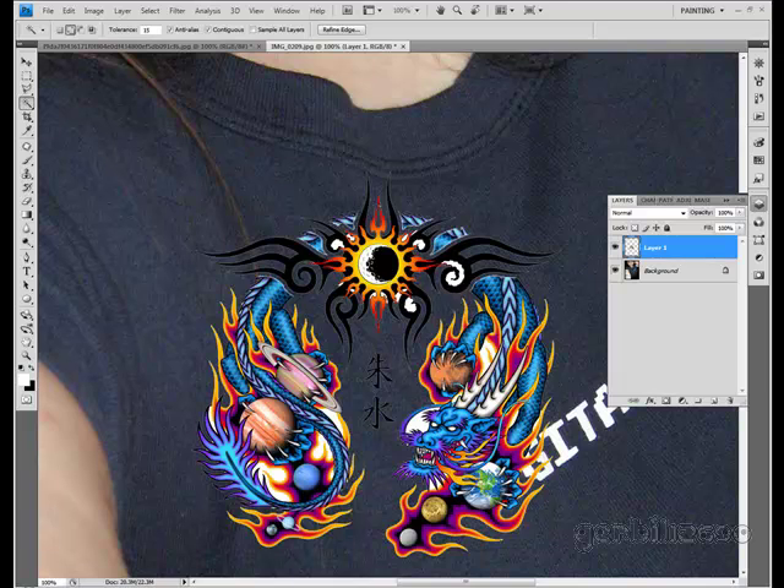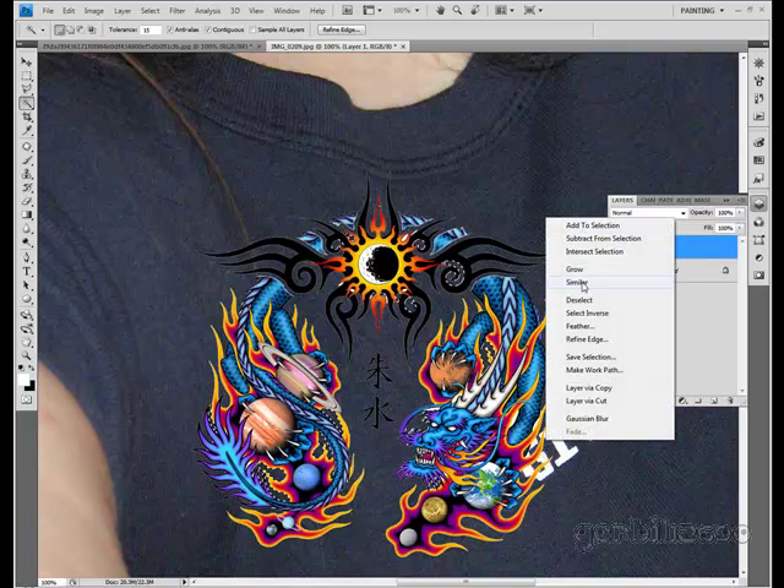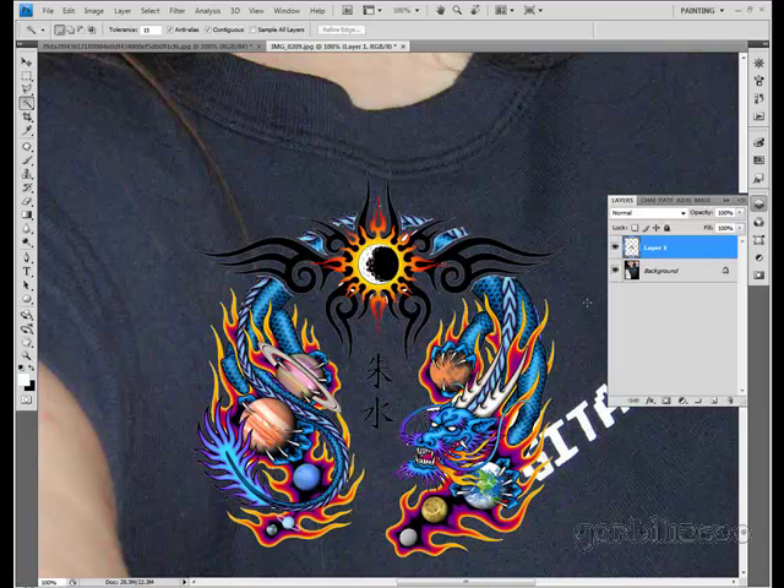You don't have to be real exact with this. If you have some white left over, it's okay. We're only blurring it anyway, so we just need the big chunks of white. Obviously there's still some white there, but I'm not really worried about it.